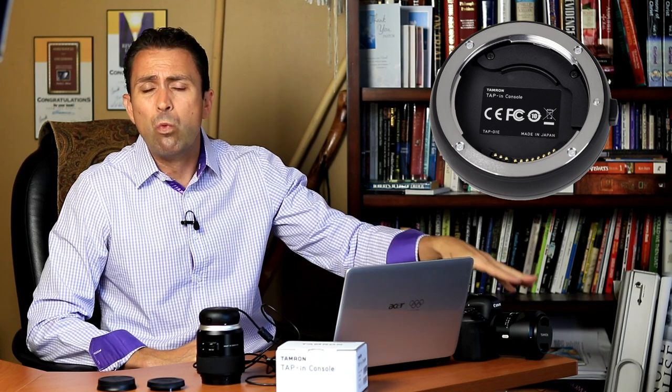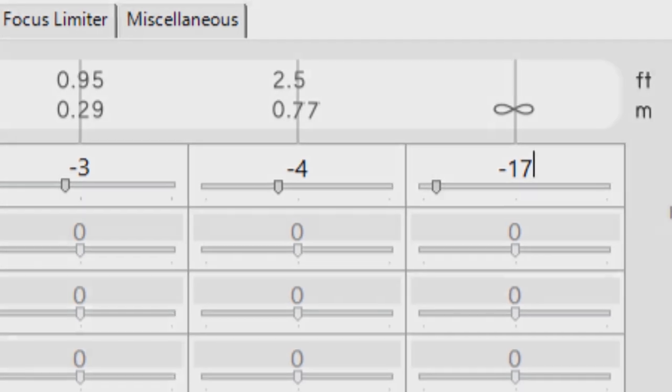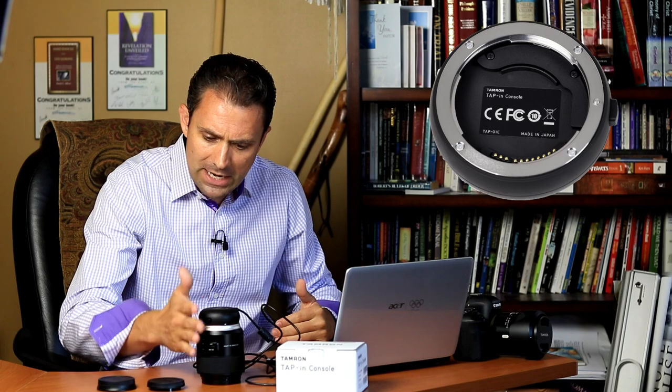Instead of having just one focus position, what the tap-in utility allows you to do is set actually three different focus positions. You can calibrate focus right close to minimum focus — in this case 2.62 feet or 0.8 meters on the 85 VC — then a middle distance focus at 11.5 feet or 3.5 meters, and then calibrating at infinity focus. Trying to calibrate infinity focus in an actual room can be somewhat challenging, so I did it at about 18 to 19 feet, which was the limitation of the room I was working in.